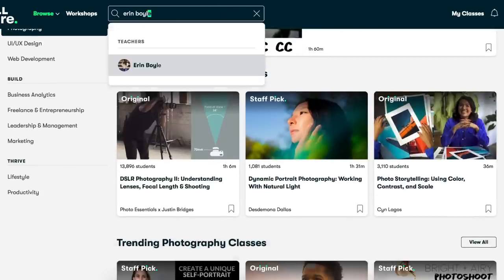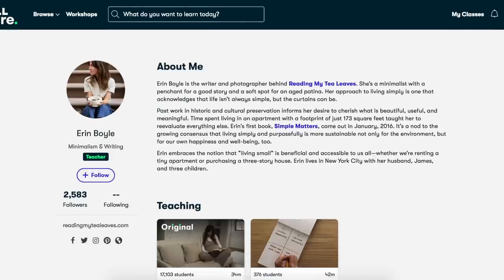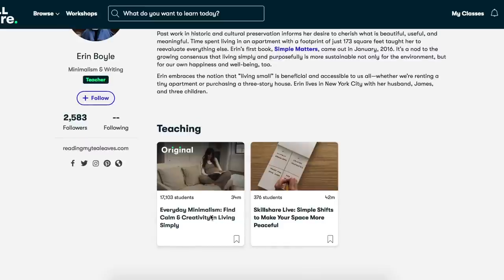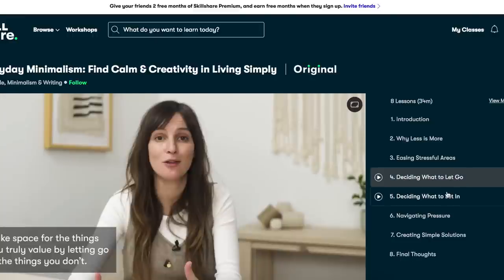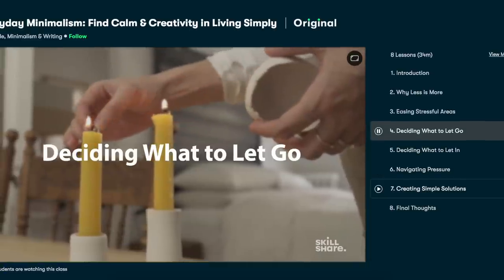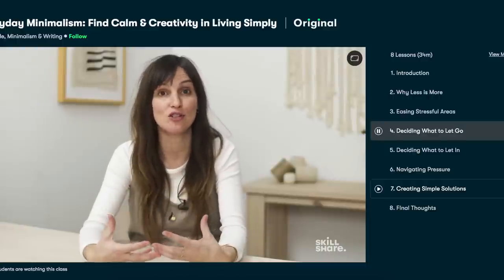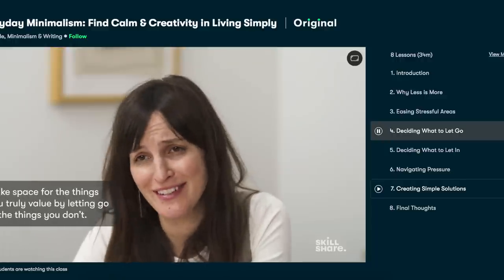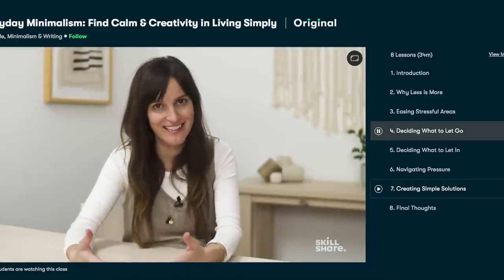One person I absolutely love is Erin Boyle. She does minimalism and teaches you the ways of how to let go of things and just enjoy what you have — the simplicity of life. I just absolutely love this; she comes up with some amazing pointers that I think will help all of us. Especially since we've been stuck at home, getting bored and antsy, and really wanting to change up our lifestyle and do something about the stuff we have laying around.